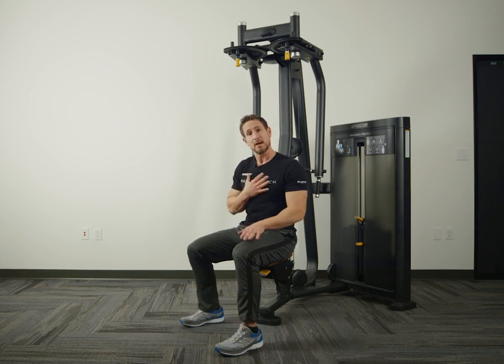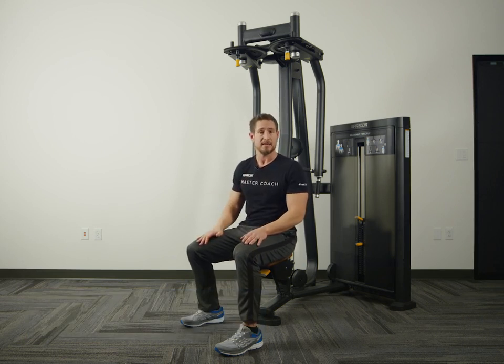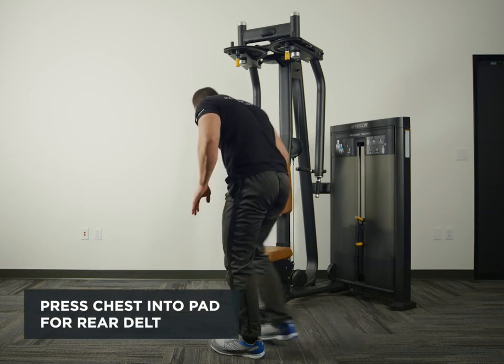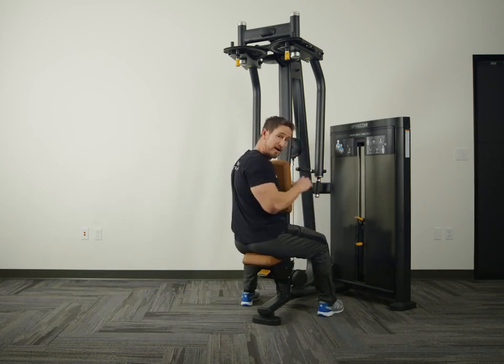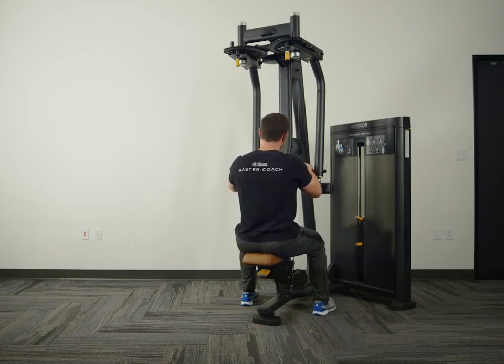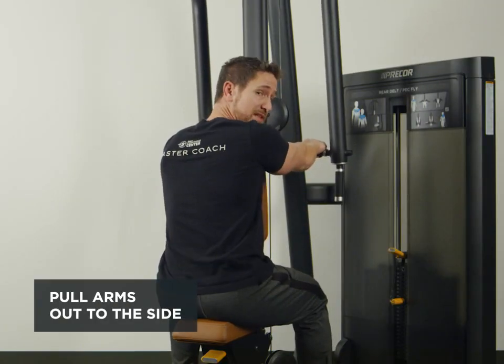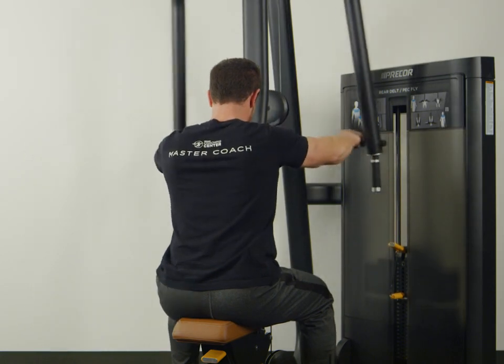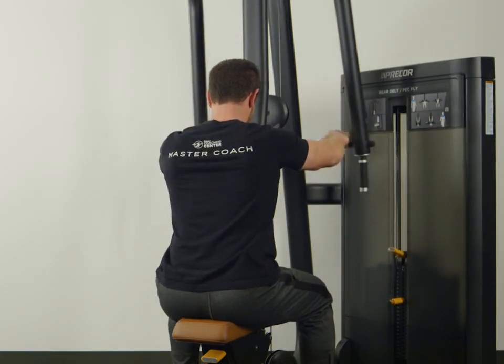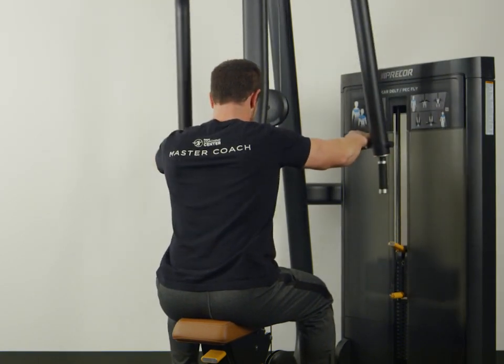I'm going to stand up, rotate around, and bring my chest into the pad to do the rear delt. From here I'll grab the handles and pull my arms out to the side. When working the upper body, these exercises actually complement each other and can go together.